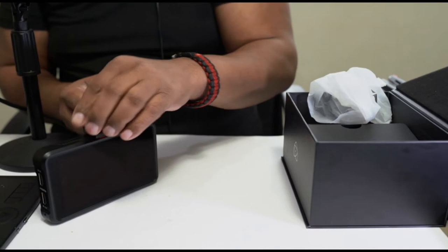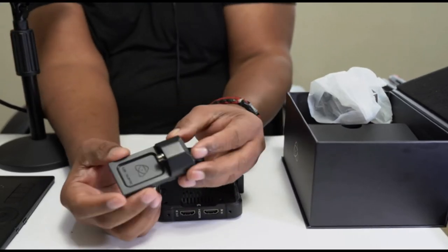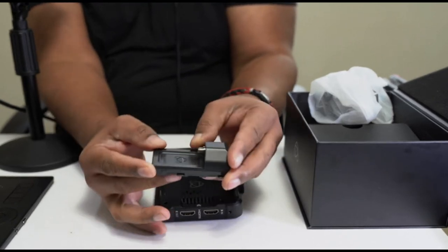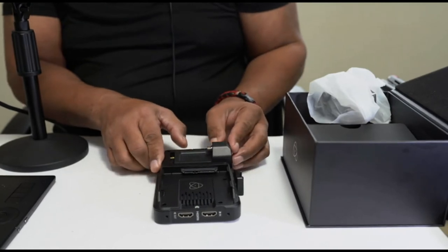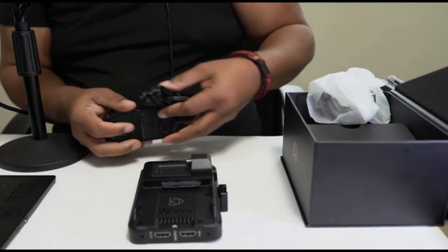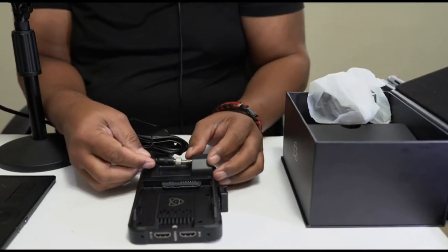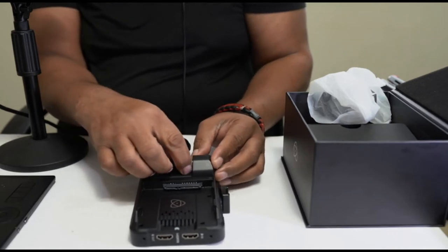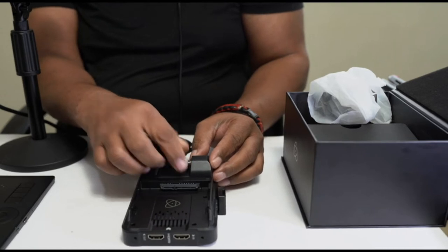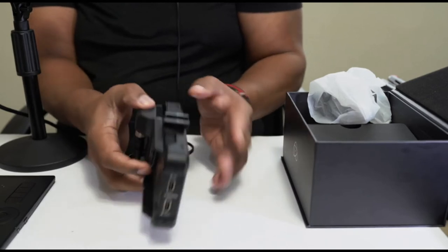In order to connect the wall unit to the Ninja V, it comes with this little device here. This would slot in where your battery normally goes, and then it has a plug — you connect this plug into it, slide that in, and tighten it down. So you don't have to worry about this being pulled out or something like that during a shoot — it's locked in place.